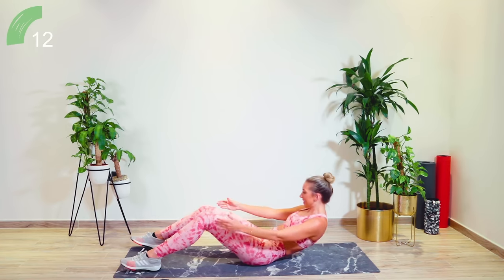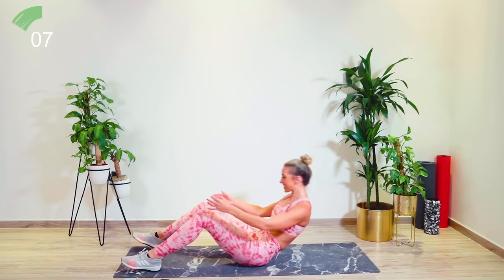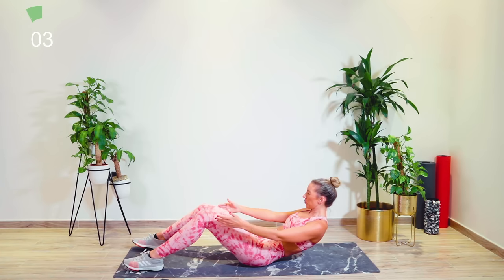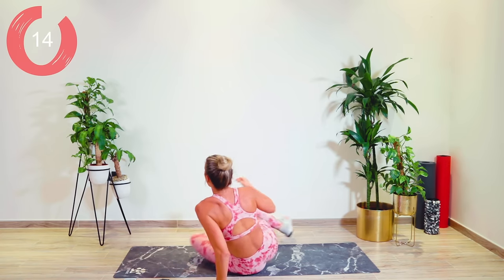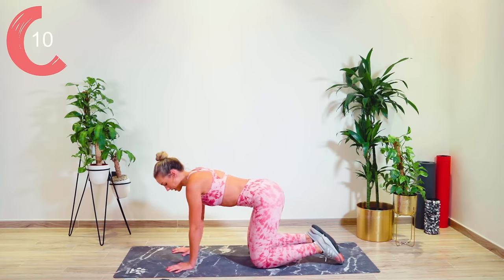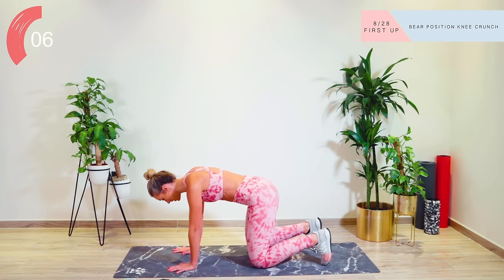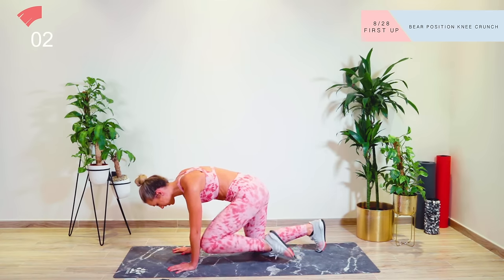Then we're going into legs — legs fat burn. You guys are going to hate me. Come on, let's do this. Hold, hold, hold, a little bit lower. Straight up — we are now onto all fours, spreading the fingertips under the shoulders, tuck the toes under. We're going to take the knee to the elbow. Let's go. Pulling that core in, really, really nice and tight.